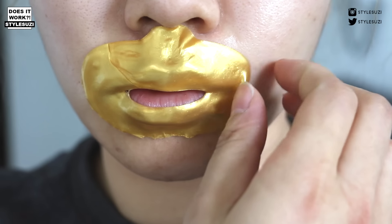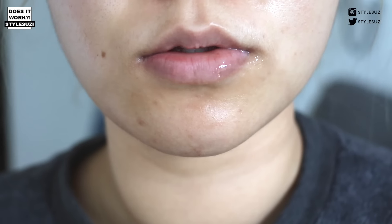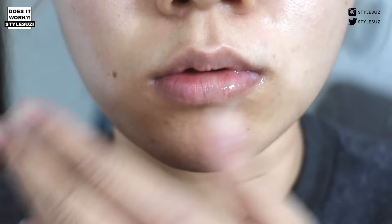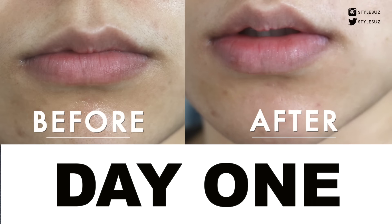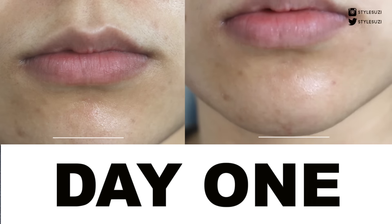After 30 minutes I took it off and this was the result. As you can see there's quite a lot of collagen left on my lips, and I rubbed that in. I think my lips look a little bit more plumped, and I'm quite happy with the result actually.